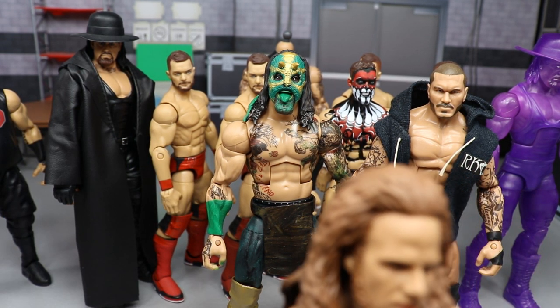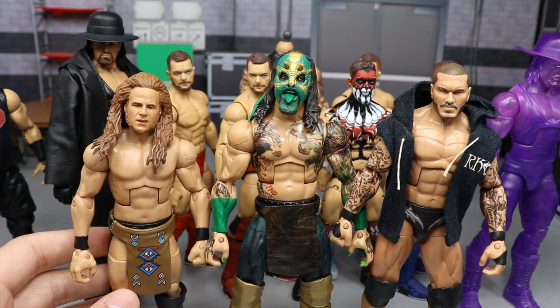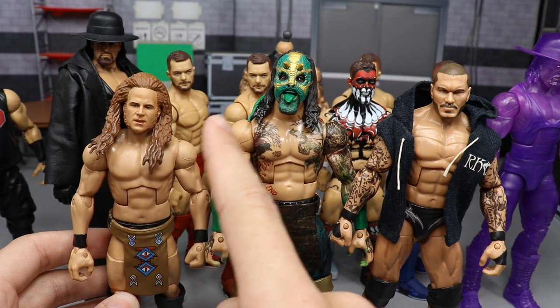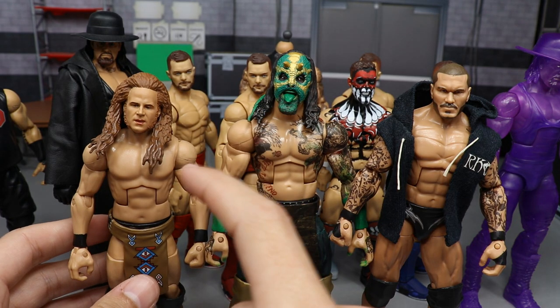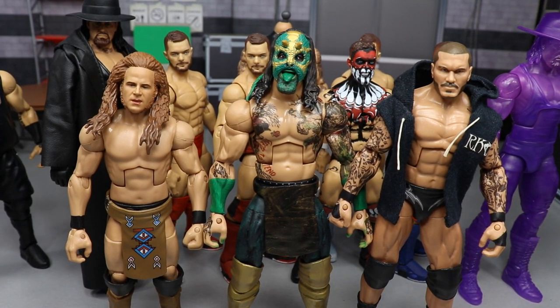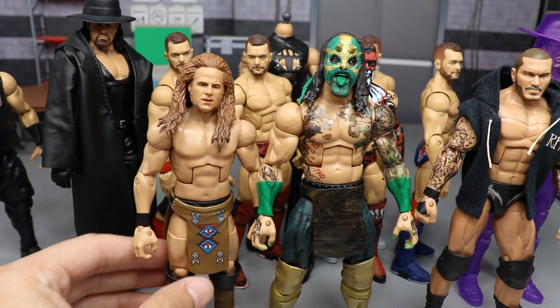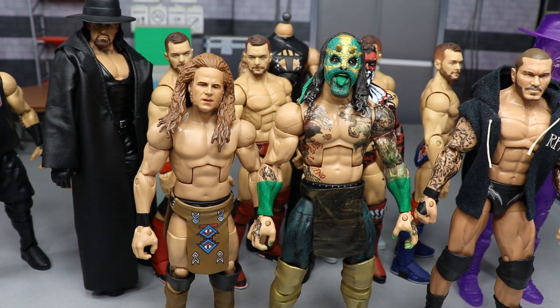Jungle Boy is approximately five-foot-seven inches tall in real life. Compared to Luchasaurus, he comes up to about the mouth, which tracks. The thing that makes him look a little too tall is probably his hair. I want to grab a Rey Mysterio so you guys can see what I'm talking about — the height is pretty accurate.